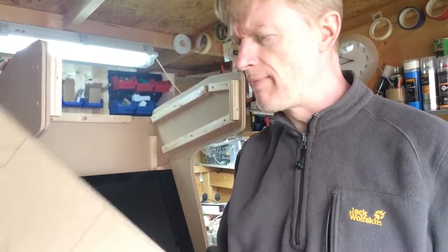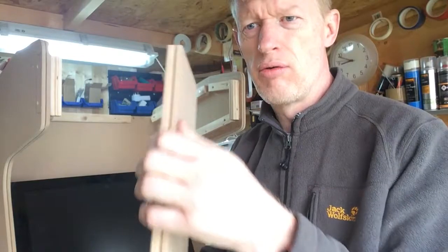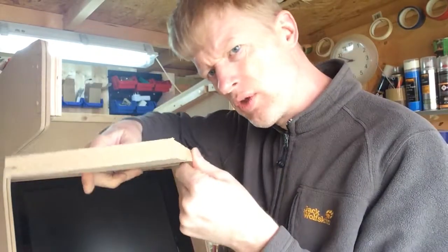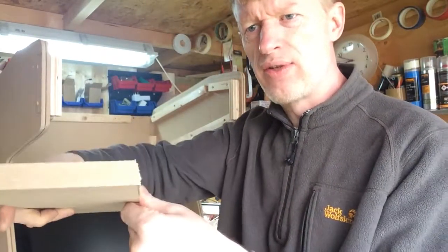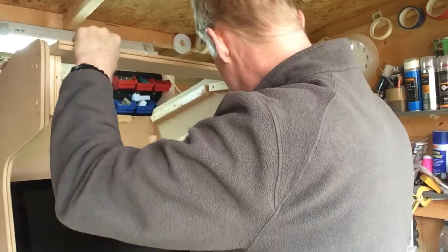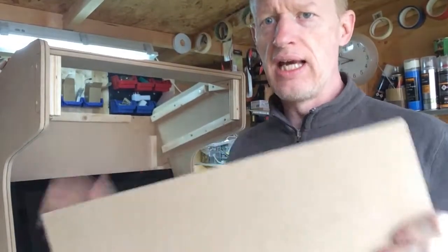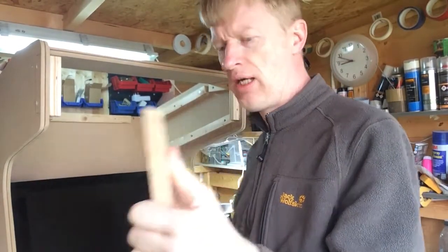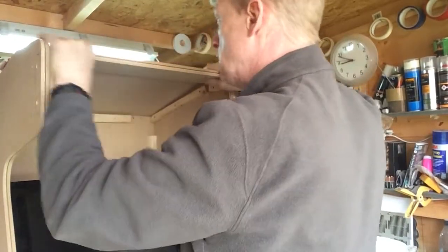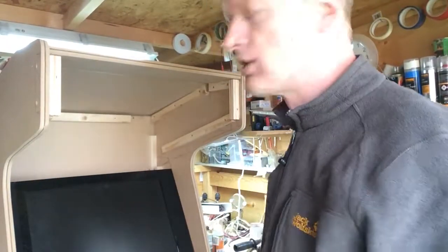So we've got these two boards cut for the roof — this one at the front has got a slot cut in the front of it, that's to accept the moulding. And the back edge has got a cut on the angle to fit the angle, and it slots in something like that. Then we've got the roof board here, again with this angle cut there, and that matches the angle on the front panel, so that should all join up nicely. So let's get them screwed in.